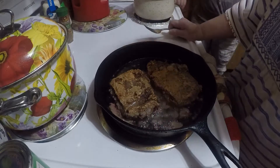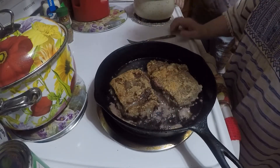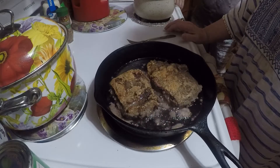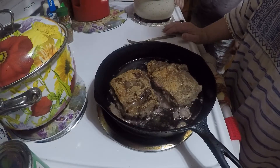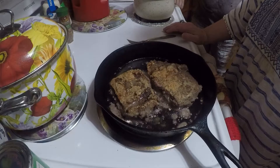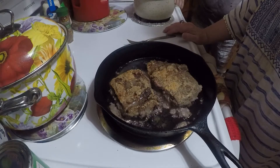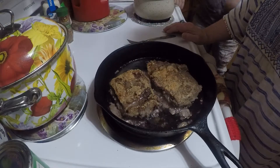I guess you can call this country fried steak since I'm frying it. This steak is always so tender. And the corn and beans — we've got the Crab Life freeze-dried foods.